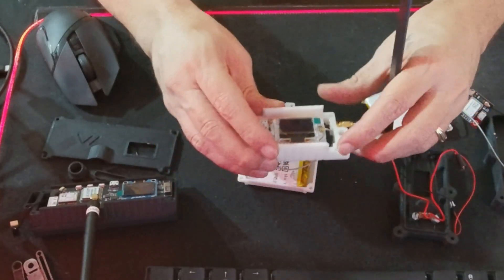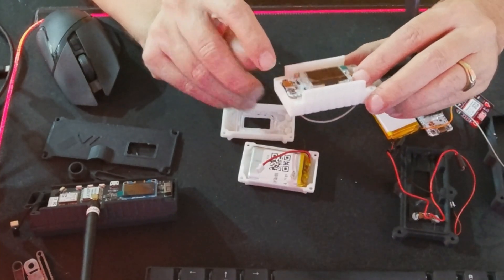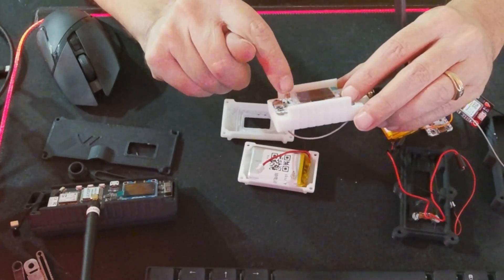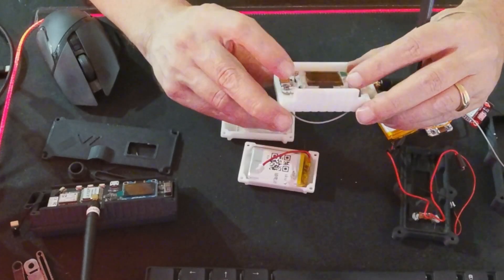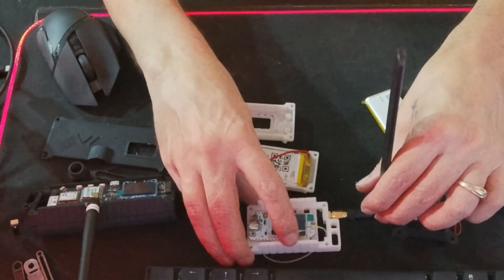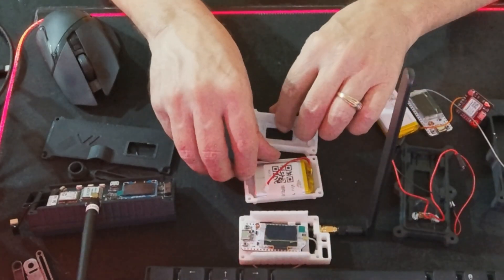A couple things about this case that are interesting: it mounts flush here, and I'm going to have to solder positive and negative pins as well as GPIO pins 46 and 47 for the GPS. I need to make sure it still mounts flush and everything clears. Then this case is going to be for this one little guy here — they've all been flashed and updated.